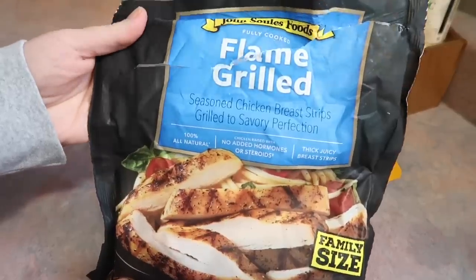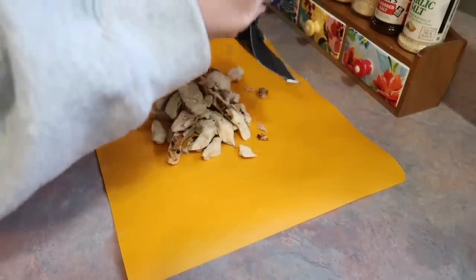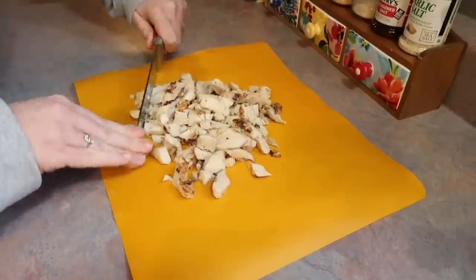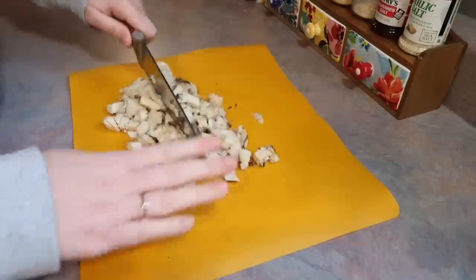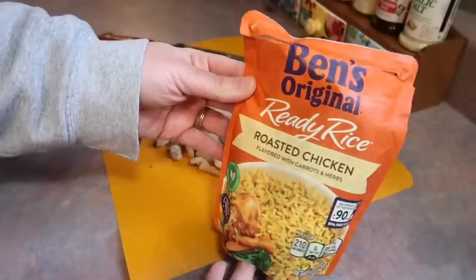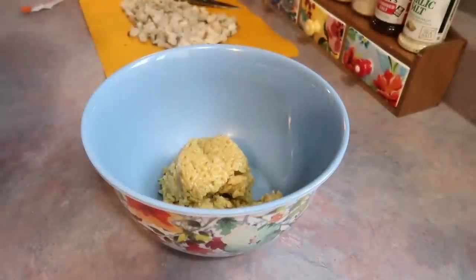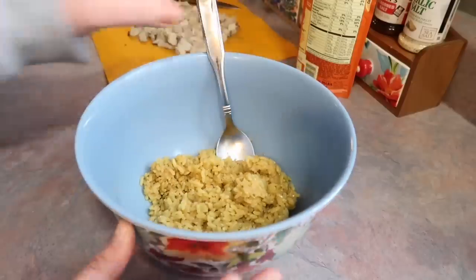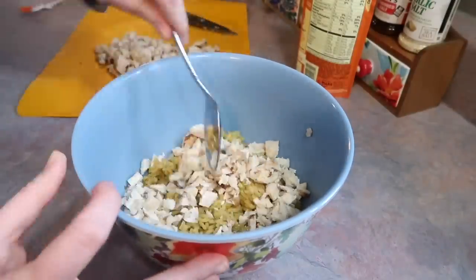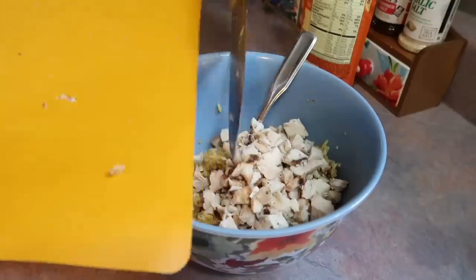Any time that Josh goes grocery shopping with me, he tends to put stuff in the buggy that I don't typically buy. This is one of those things — some pre-cooked grilled chicken. He opened this bag to make a couple quick wraps with ranch, lettuce, and cheese, so I knew that bag was open and you have to use it pretty quickly, I believe it's about three days. So I wanted to think of something different he could take to work. Obviously you can use this on literally anything that calls for chicken, but my mind went to chicken and rice because that's one of his favorite meals. I have one of these Ben's Original ready rice roasted chicken that you just cook in the microwave for 90 seconds, so I'm going to pour all of that out into a small mixing bowl. I diced that chicken into pretty small pieces and I'm just throwing that in with the rice. I originally wasn't going to add all of that chicken because the ratios seemed off, but eventually I ended up adding all of it in, and I'm glad I did.